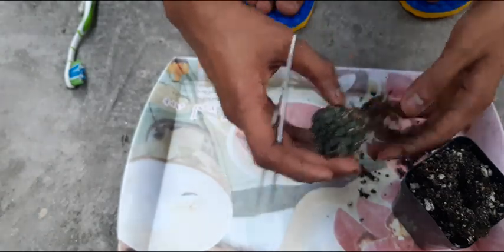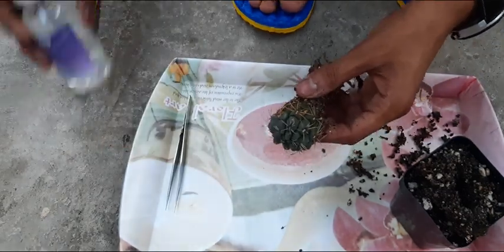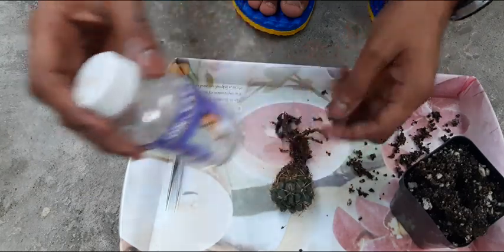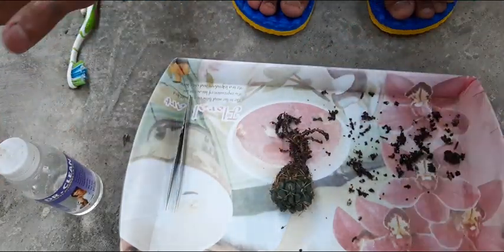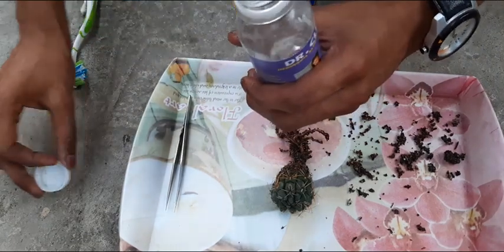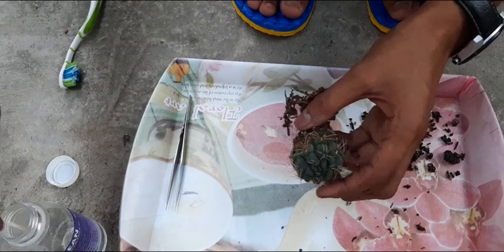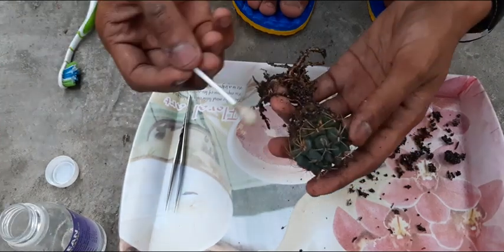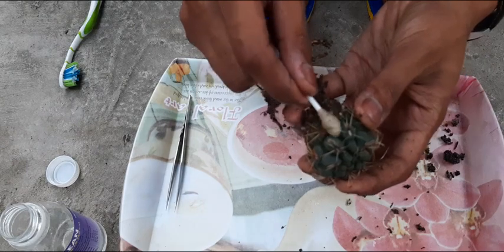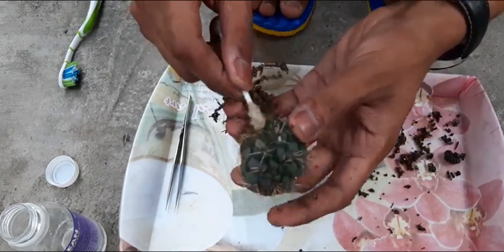We must treat it as soon as possible. I have the doctor's spirit here — with the help of doctor's spirit we can prevent and cure the rust fungus. First, we have to take cotton and rub it on the affected parts.